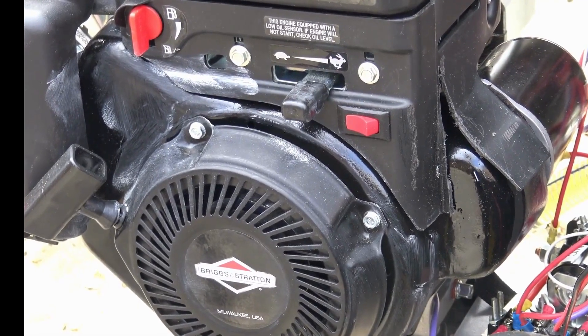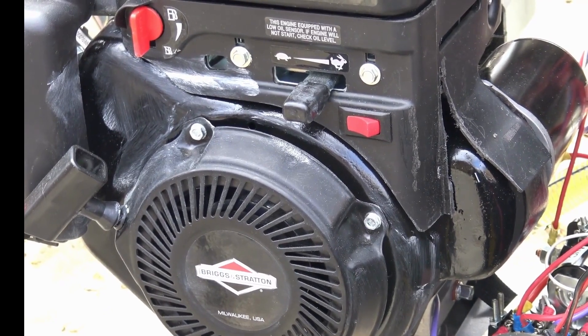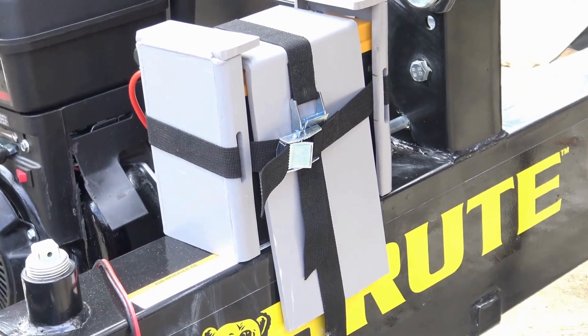One: an electric starter, flywheel with ring gear, battery and solenoid.